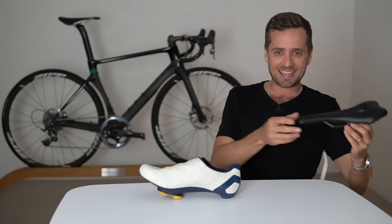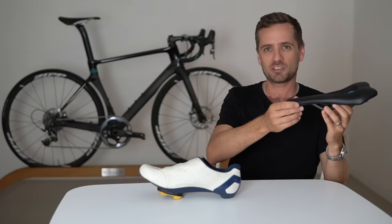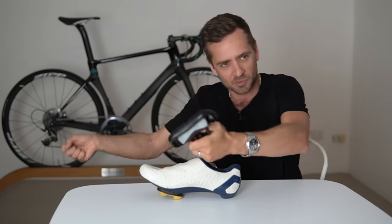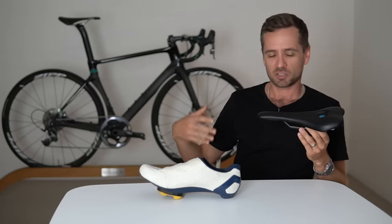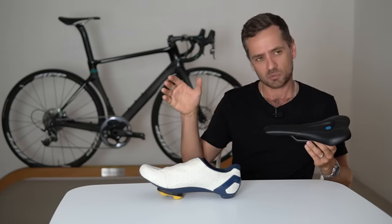Next week, Neil is going to provide a complete overview of how to set yourself up on the bike from home, referencing independent cleat position, saddle height, saddle fore and aft, and handlebar videos as supplementary pieces. So stay tuned for that, and also stay tuned for a big announcement regarding the channel in 2021 and Neil's involvement.